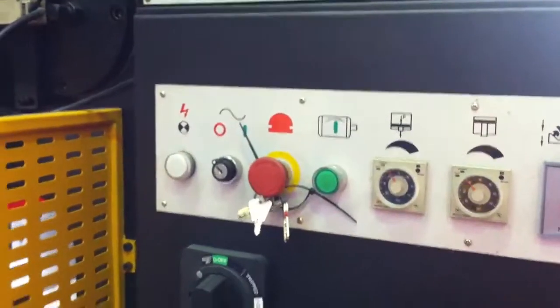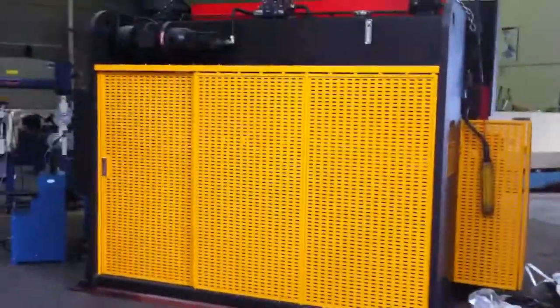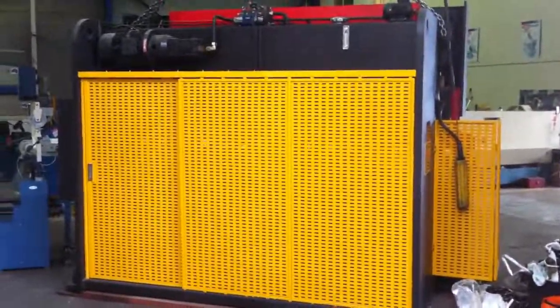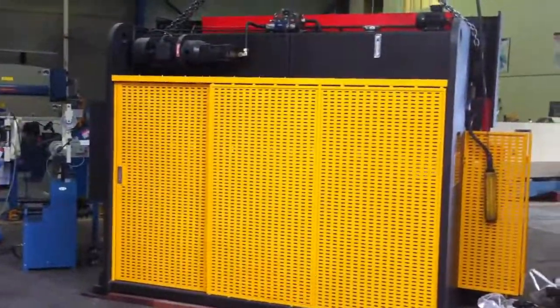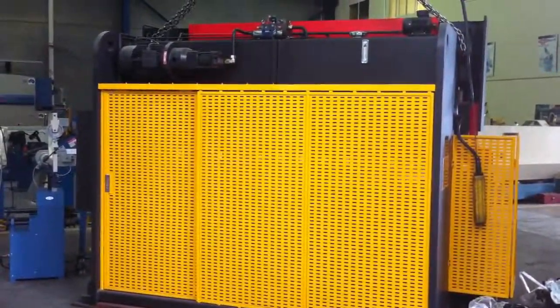Once again, emergency stops and main power on and off buttons. The rear of the machine is also fitted with a full length sliding safety guard system which is interlocked as well. Jump onto assetplant.com or call us and we can help you out with these great savings on this special machine.